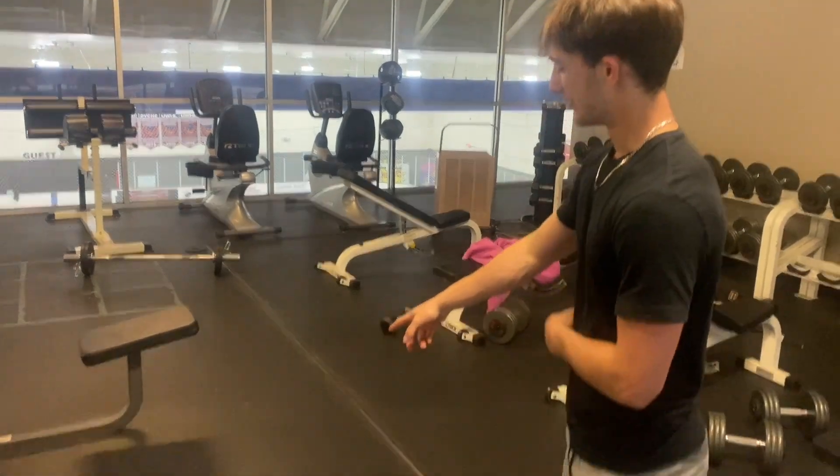Now for the last chest exercise of the day, we're going to do some weighted dips — weighted with a chain, about 50 pounds. Do it after your lower chest work. All these exercises just make your chest a lot fuller, and if you go to failure on every single one, you'll be good. After this, we've got triceps.